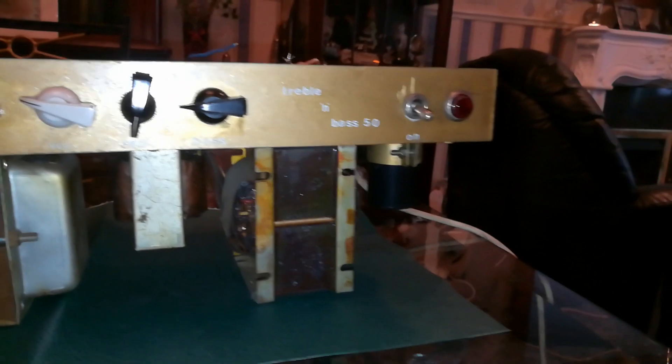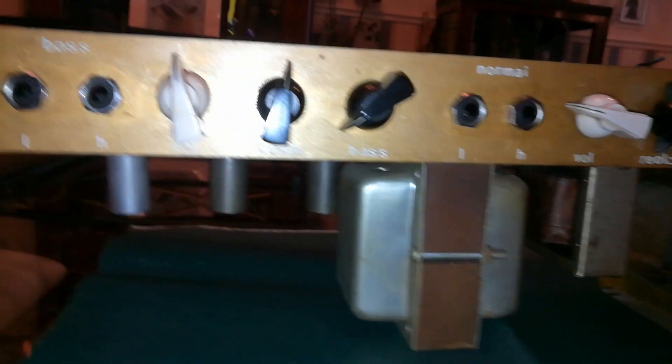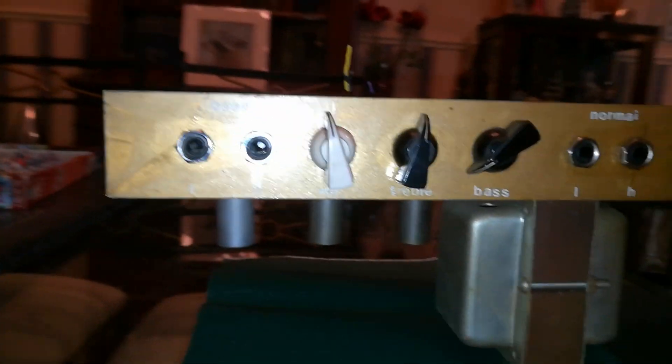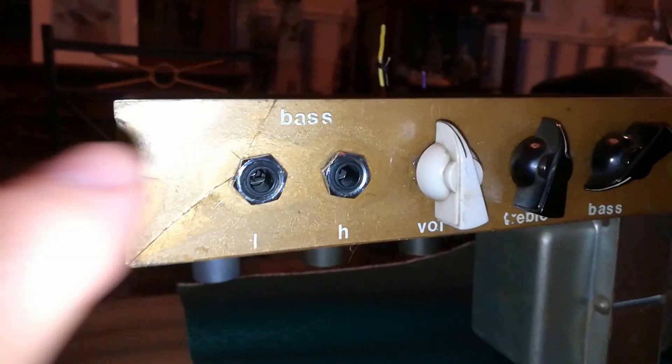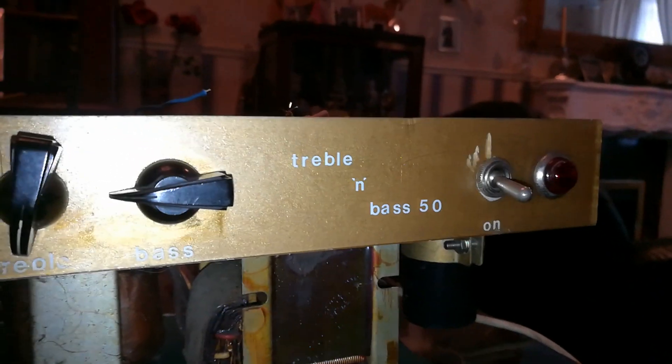I thought I'd make a little video of this. This is a Selma Treblin Base Mark II. A friend of mine's brought it in for a bit of a service and a bit of a look at it. Not the original front panel — that is Perspex. It's got some cracks in it, so I've painted it gold behind and the lettering is done with Letraset. Not too worried about the look of the thing — it's really just to get it running and see what we can do with it.